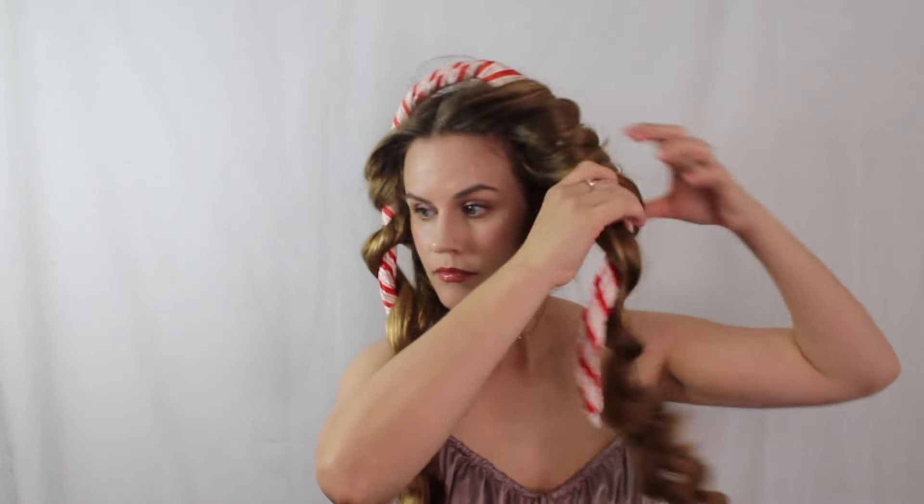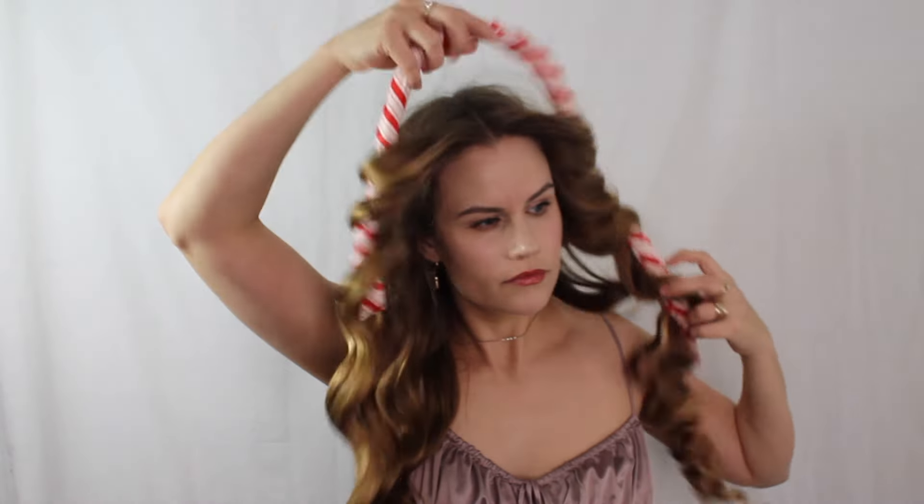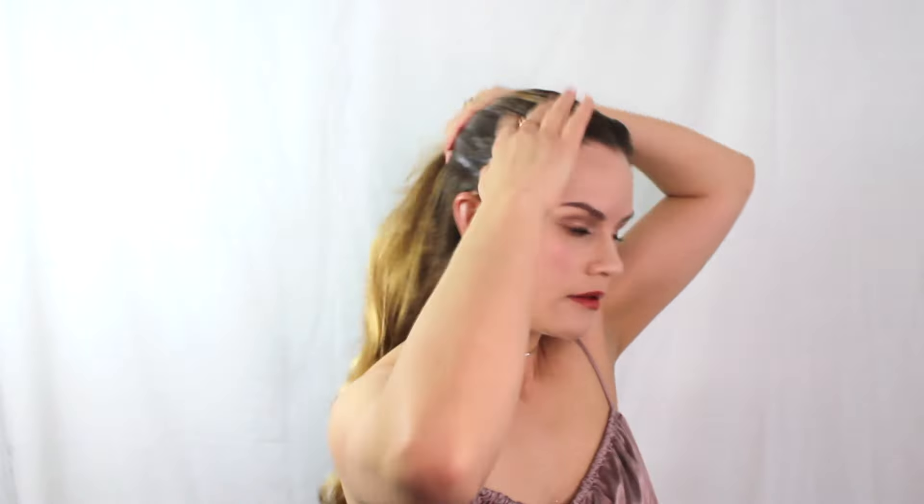First, you're going to start off with heatless curls — it just makes it easier and you're not going to be applying as much heat. We are going to apply just a little bit. You're going to need a hair cream, a hairspray, and an elastic for your ponytail. Brush just the top of your hair back smoothly.